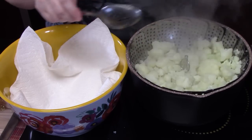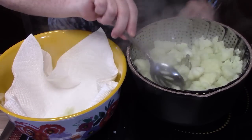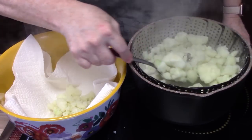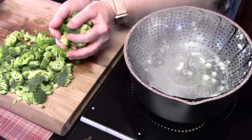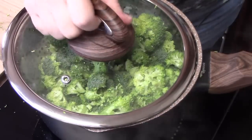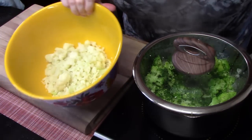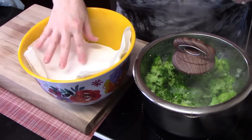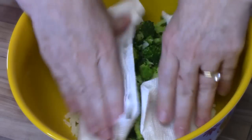They're nice and tender, almost al dente. We're going to go ahead and take these out and place them into our bowl with the paper towels. Then we're going to add the broccoli right in. We're going to add our broccoli to the steaming water. Place the lid on for about three to four minutes. I've taken the paper towels out because these are nice and dried. I'm going to place another batch of paper towels right on the inside, so when we put the broccoli in, the paper towels will collect the water. Just pat them dry a little bit.